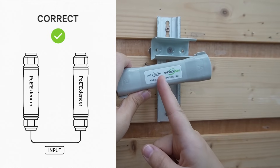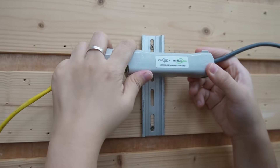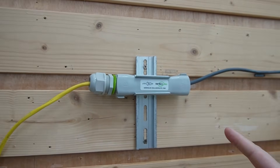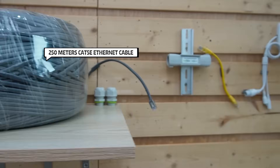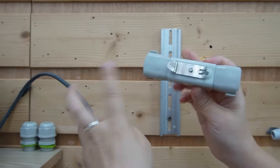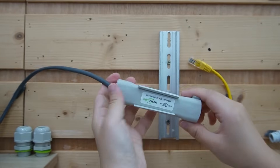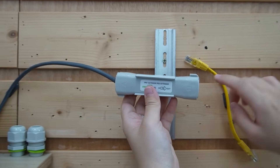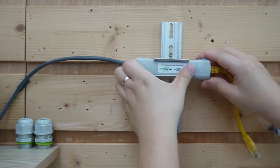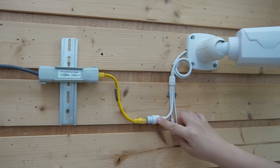Then we face the input port toward the input port of the next extender. We use the 250-meter Ethernet cable to connect from the input port of our first extender to the second extender's input port. Then run a short patch cord from the output port of the second extender to our bullet camera.